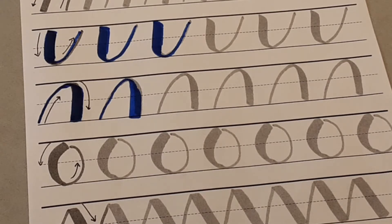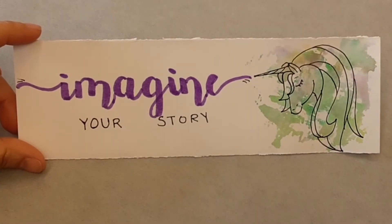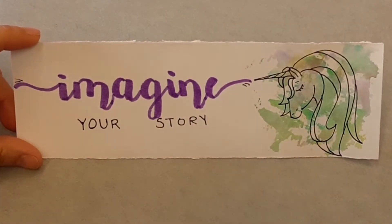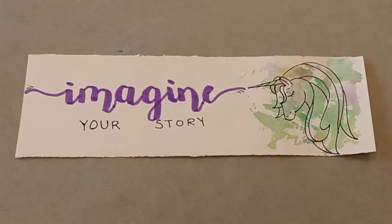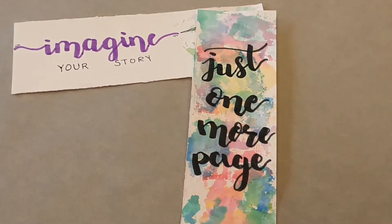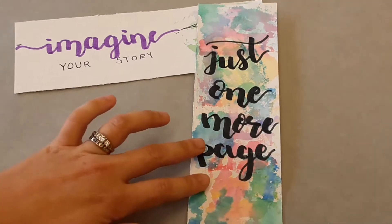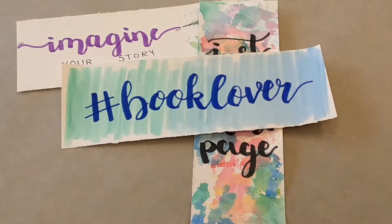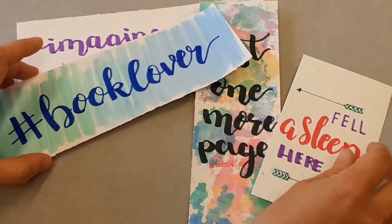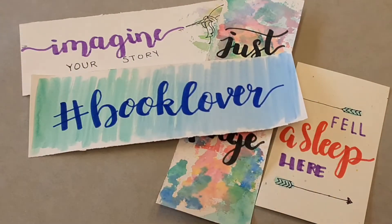This is a sample of what we'll be making today — a bookmark with Imagine Your Story on it and a picture of the unicorn with some coloring that I'll be showing you later. Here are a couple other samples included in the download. Just click on the link — I've got it templated out so you can print it off and practice the drawing part. There's also a Book Lover bookmark. These are just a few of the things I've put together that you can download and practice and make yourself at home.